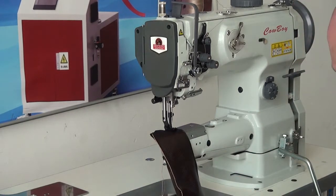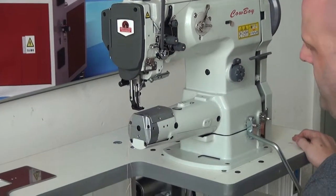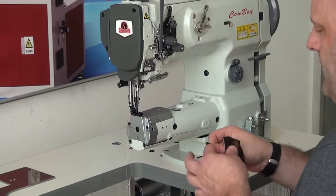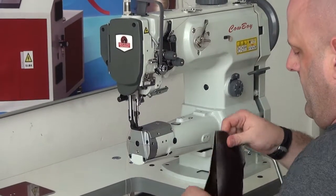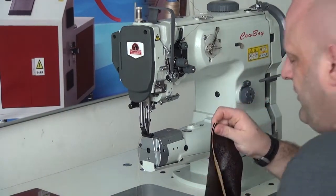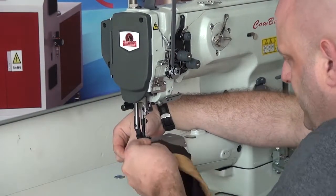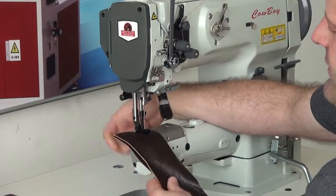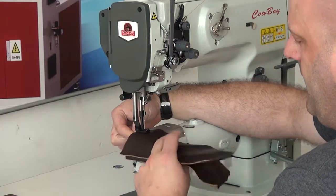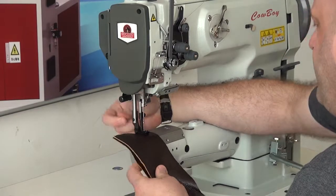One other nice feature about this machine is that it does have the knee lifter mechanism directly out in front of the machine, so that if you wanted to raise the presser foot, you could easily do so. Now, I've got this set to an extremely low RPM. This machine could go much faster than this if you wanted it to, but I have it set at an extremely low RPM so that we can see the stitching.